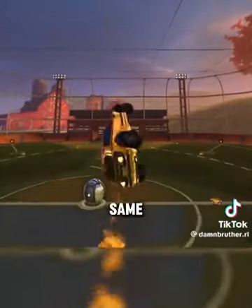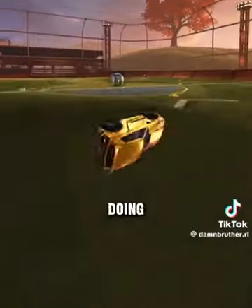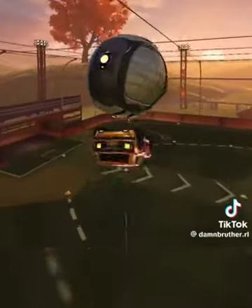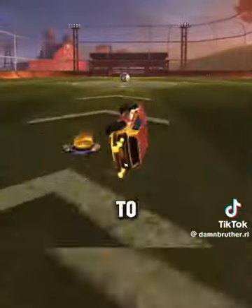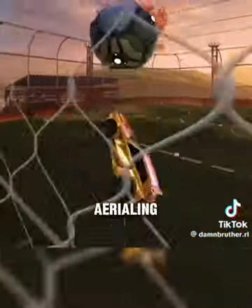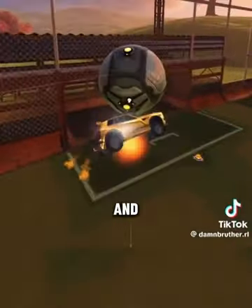Once you get better, you can do them at the same time, but when you're just learning: air roll, pull back. I'm doing all the same steps, but at the last second I'm going to flip over. Then you kind of want to feather boost just to make sure you get the exact right touch. I'm aerial towards the center, flipping over — and perfect flip reset.